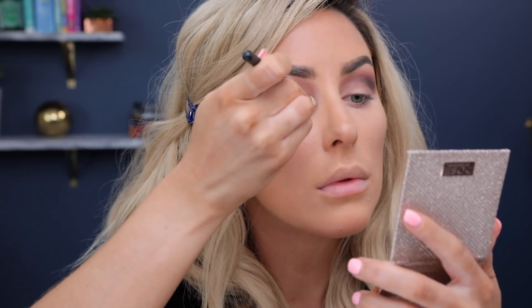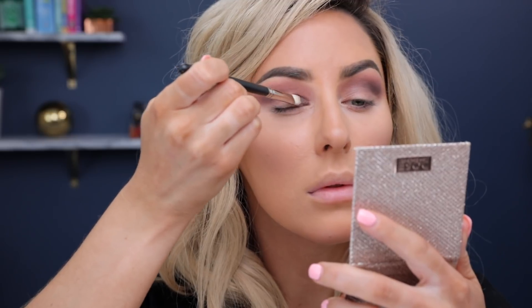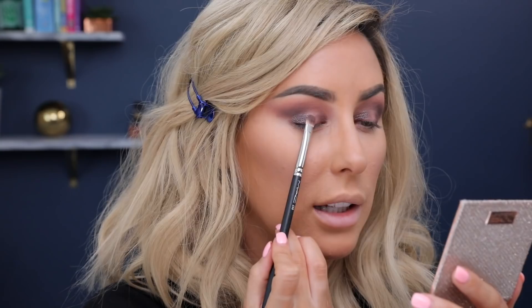I went ahead and added some dark browns into the crease. I took the shade Turbosan and a MAC 239 brush, and I started packing this on either side of the lid because I wanted to do that kind of sandwich halo, really glowing look. Then for Suze, I used a damp brush in the middle of the lid, and then I went in with my finger and patted it out.